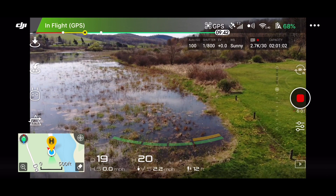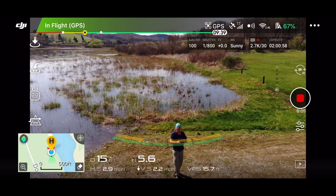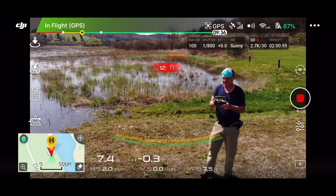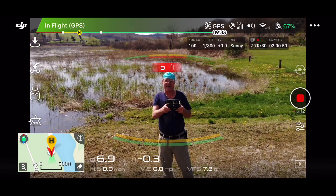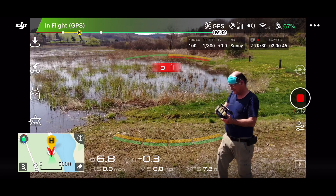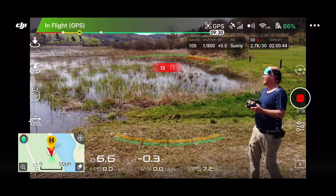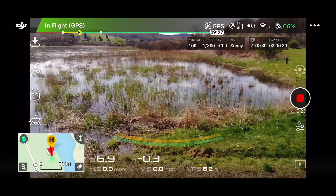Now you can hear it — of course you can hear the Mavic Air — because I got the regular old props back on and the regular settings back. There are some gusts coming up now so I'm just going to wait them out for a couple of minutes. It was kind of raining when I came up here.